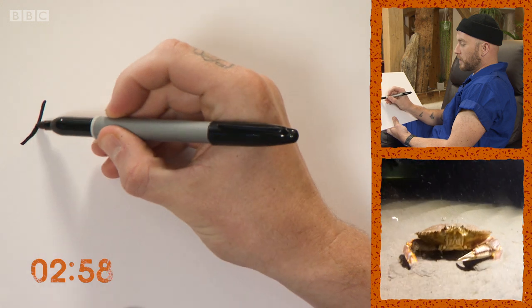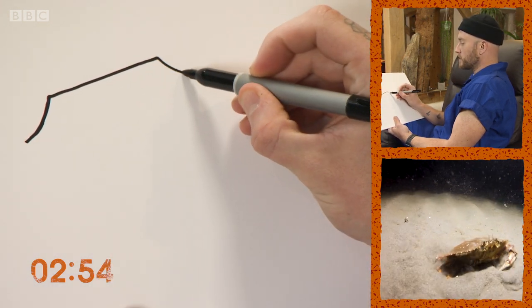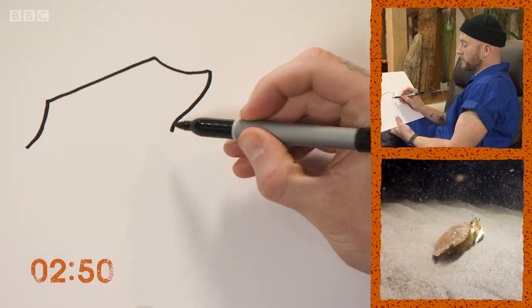When drawing a crab I like to start with the body, and that's like an upside-down saucer — so an arc like that. A flat top on the other side, and then the lower part of the body sort of curves outwards and then down like that.